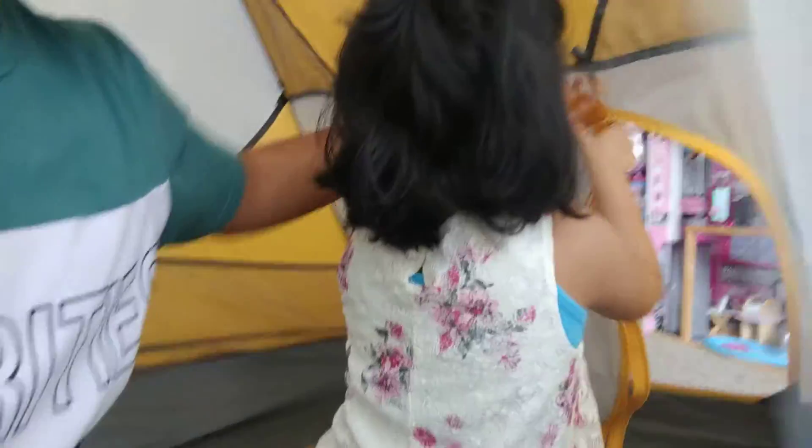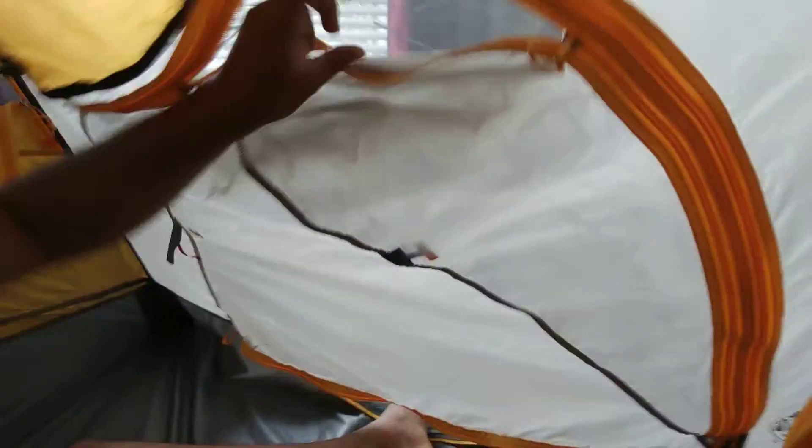So now we are inside our tent. So you can zip it up, and I am going to zip it up here. So we have some windows here. If you feel really hot you can use this window. Also over here we have this so that you get the proper air circulation.